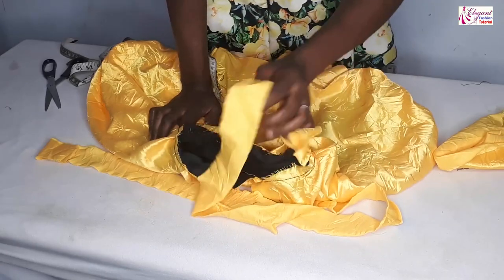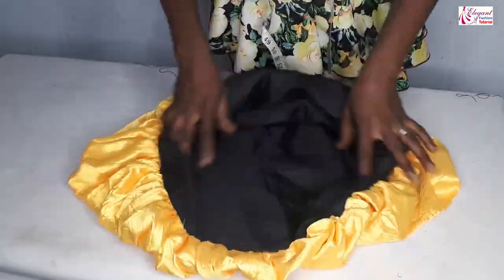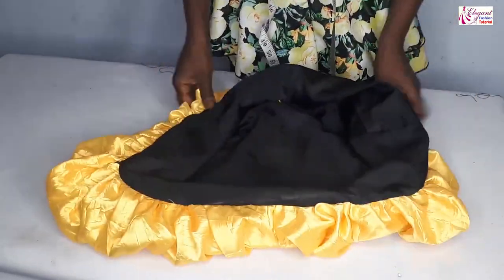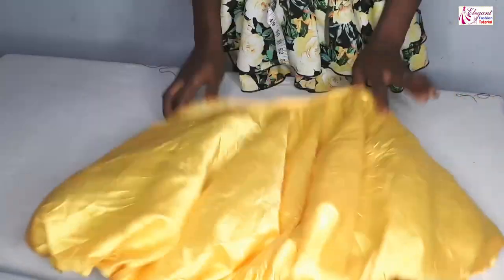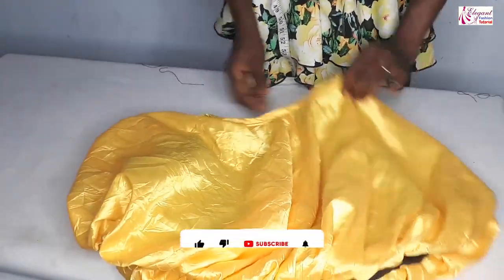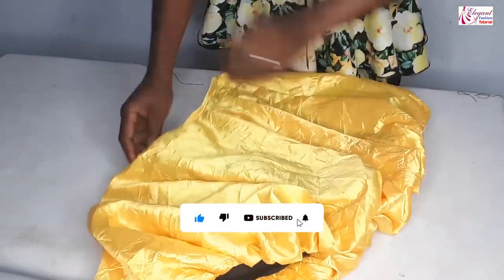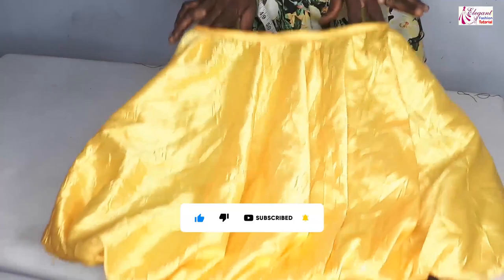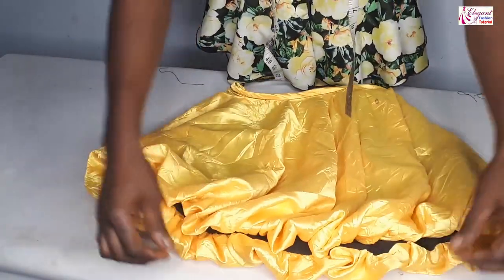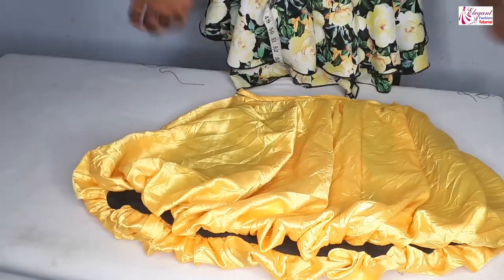I'll show you the final look of the skirt. After sewing, this is how it looks — you can see the lining. Just go ahead and iron it — that's all. I hope this video is helpful. Don't forget to subscribe to my channel, click on the bell icon to be notified anytime I upload a new video, give it a thumbs up, share it with your friends. Bye, until my next video — keep watching for more style.